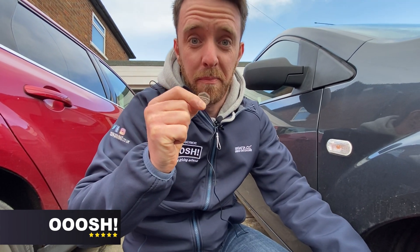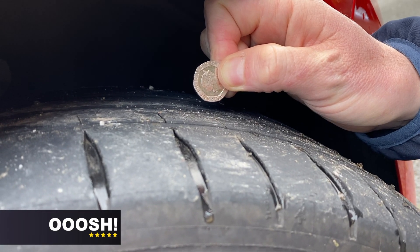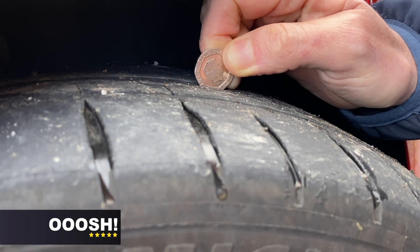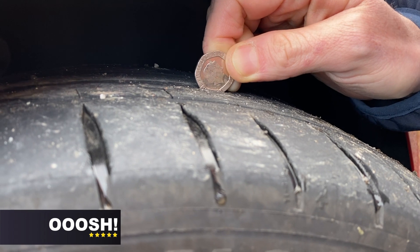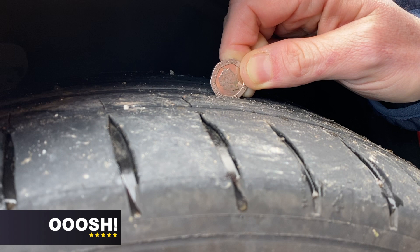That was a good tyre. I'm going to show you another car that has slightly less tyre tread and we'll see the difference with the 20p. So look at this tyre. Let's put it in and that's as far as it will go now. And you can see the bottom of the band sticking out from the tyre tread.